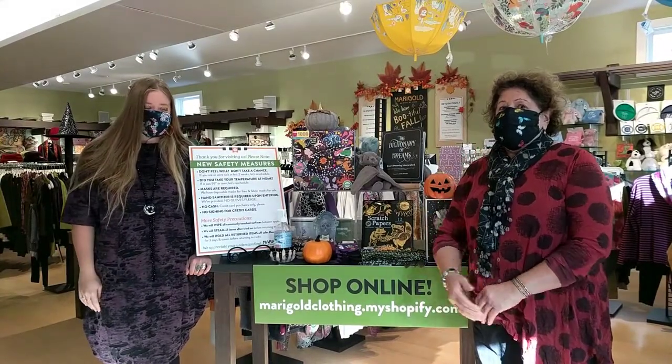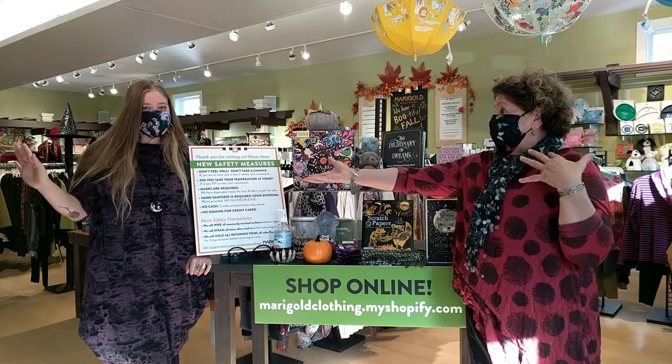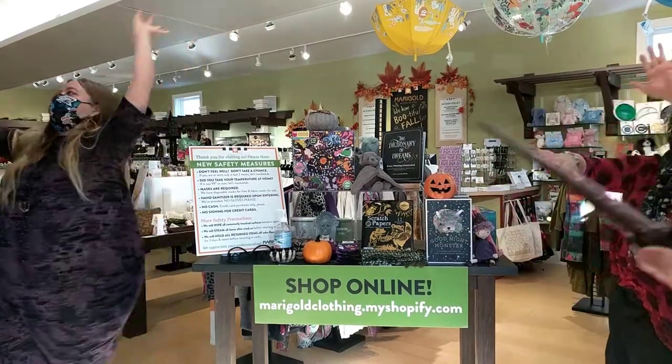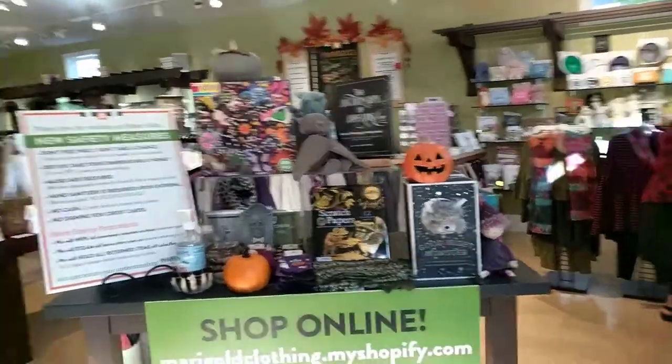Good morning! Happy Sunday. Today you get both Linda and Lauren. Say hello, Lauren. Hi everybody. Welcome. We're going to talk about our list. This is Marybeth taking over today. We're calling this Marybeth's Frightening Favorites because I am the Marigold team member who's most in love with Halloween and fall.